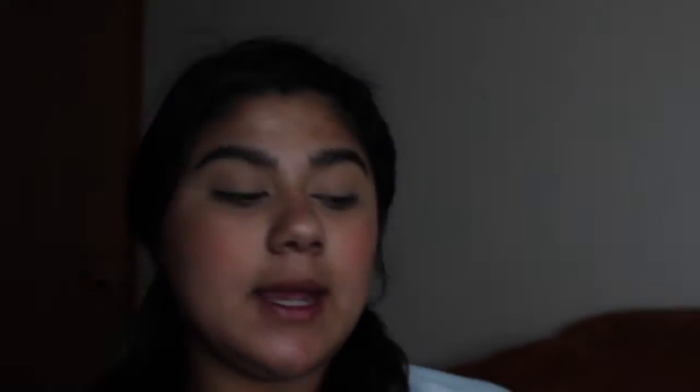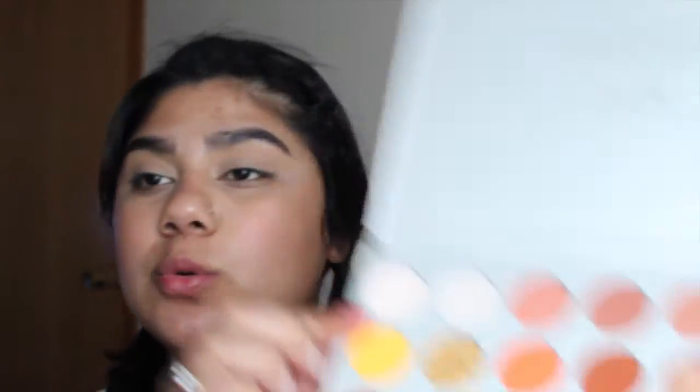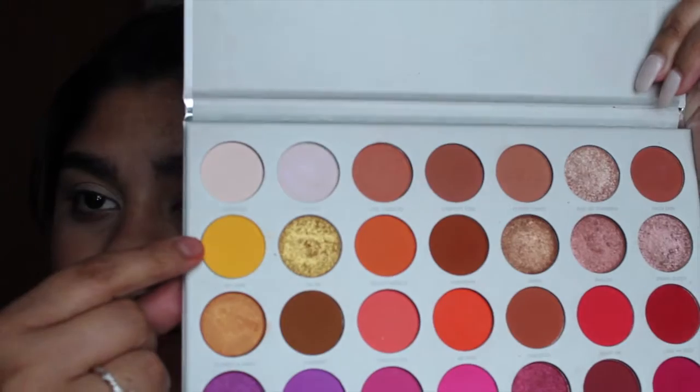Alright, now for my eyes. I'm gonna go in with my Jacqueline Hill palette Volume Two, and I'm going to use the yellow color — 'No Joke' — which is this one right here.